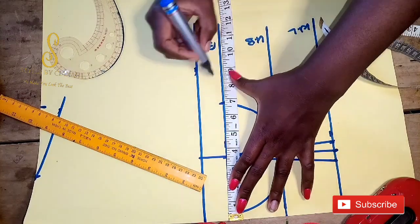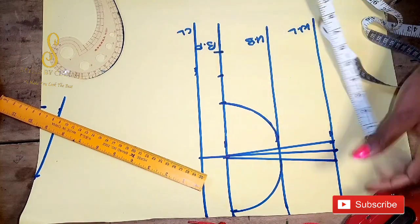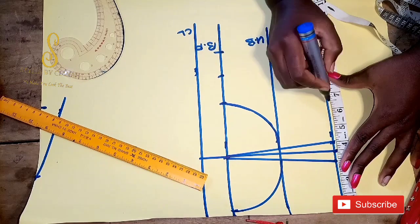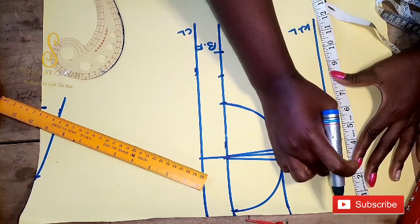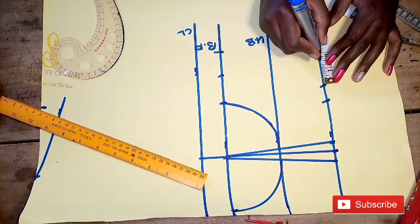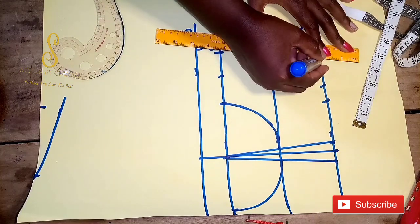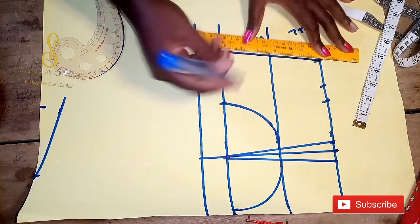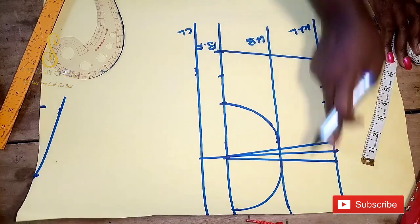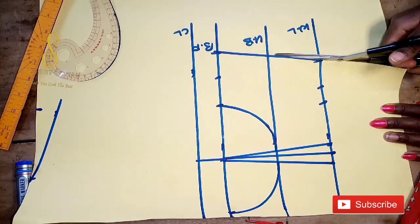Next I'm going to measure out my bust pan measurements, which is eight and a half, then add one and a half inch seam allowance. For the waist measurements, the waistband measurement is six and a half; I'll add back the one inch we are cutting away and then add the one and a half inch seam allowance. I'll connect it together with a straight line, then cut off the pattern the way I'm showing now.